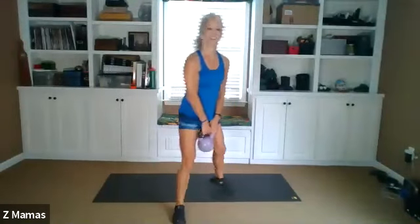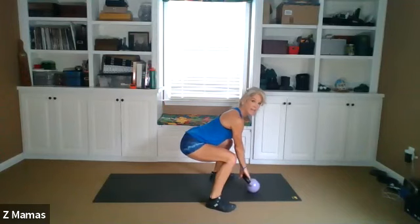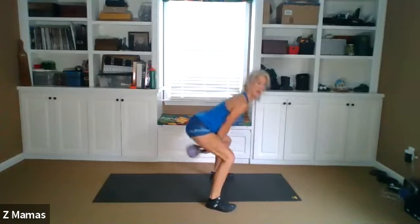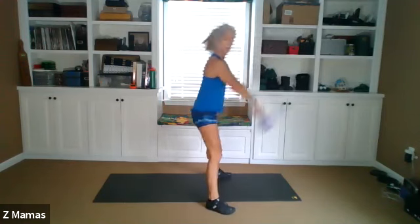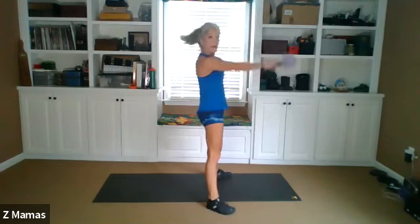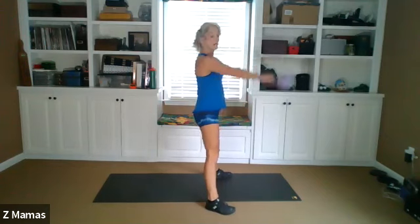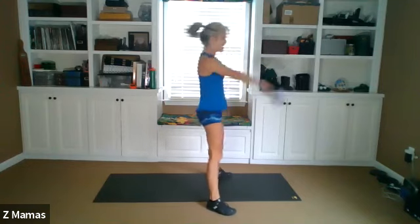All right, grab your kettlebells. Remember, 45-degree angle. Picking, back. Maximum hips, minimum knees. It's all about the hinge, guys.